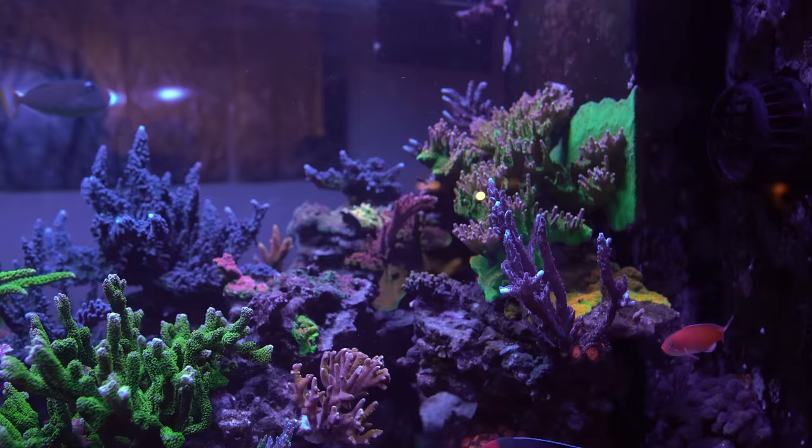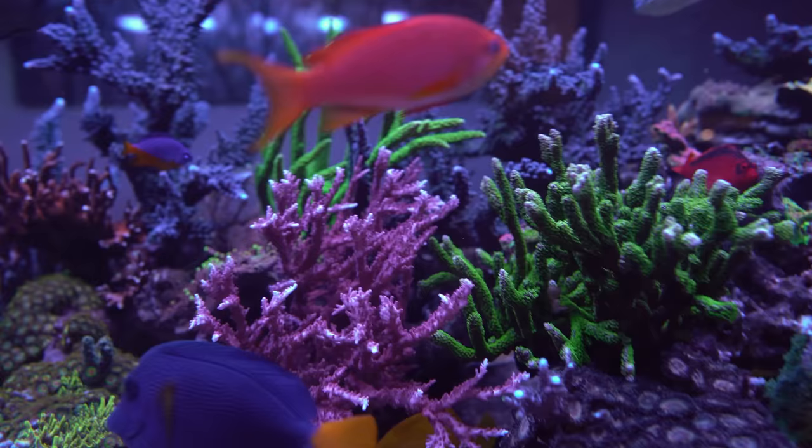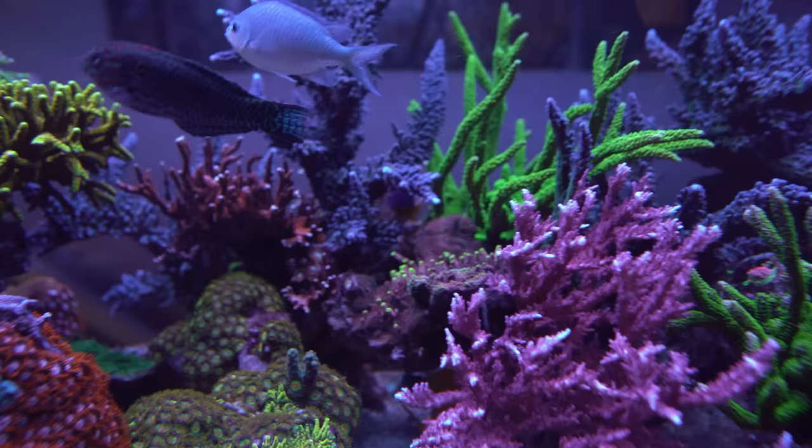Growth-wise, everything is growing in very well and I'm quite happy for the most part. I've done a bunch of trimming to stop stuff from growing into each other, but there's definitely more to be done. The Red Dragon and the Montipora stilettos are growing into each other, and the Foxflame in the back is starting to overgrow the stag beside it — definitely lots of growth.